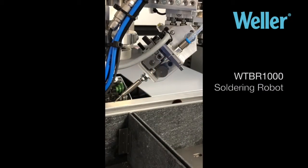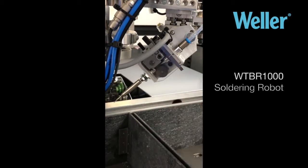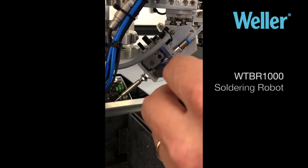Wella WTBR1000 Soldering Robot Tutorial. In this tutorial today I'm going to talk about how to unblock a solder wire jam. If you're unfortunate enough to encounter one of these, two things you need: some sharp tweezers like an Arum tweezer, and a 1.5mm allen key.